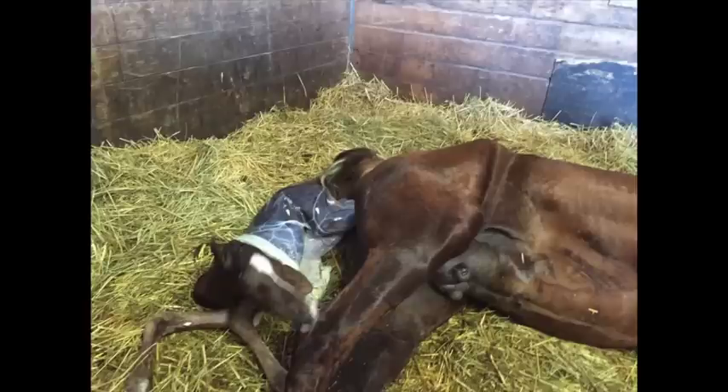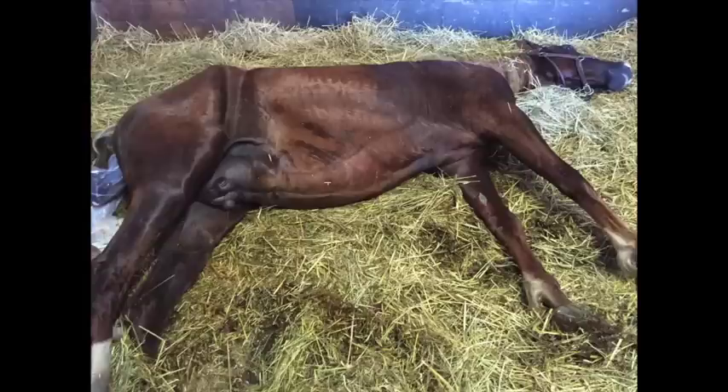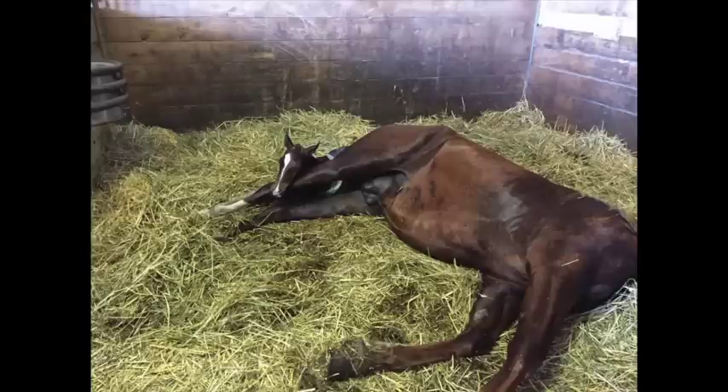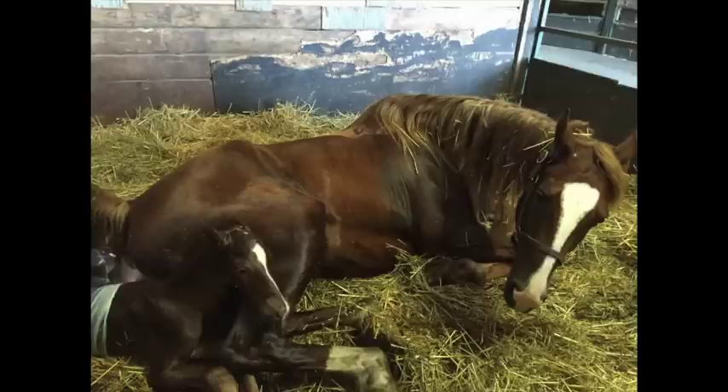Now they're resting, both of them. The mare laying out flat, resting, not laboring. Hips are out. Hocks and feet are still in the vaginal vault. See how she's relaxed. Now both of them are resting. And here we go again — this little guy comes looking over the hind leg, starting to struggle a little bit to get the rest of his feet out of the vagina.